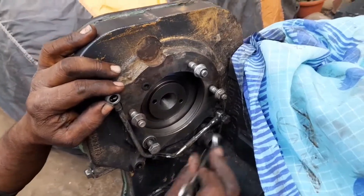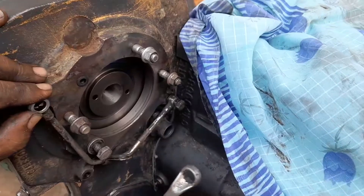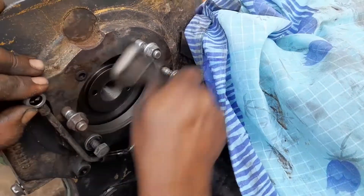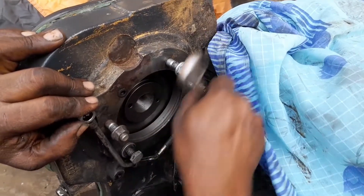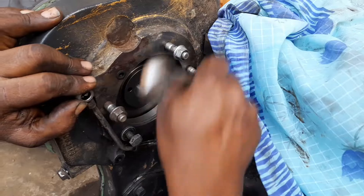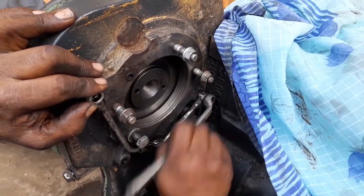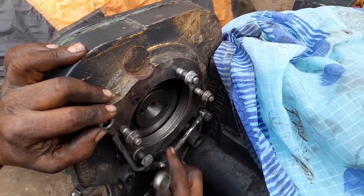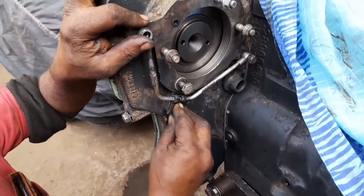This one side lube oil will be coming and outgoing through the gear case cover, on the gear of the FIP pump. One oil hole is there, so lube oil will be coming and entering inside the FIP pump for lubrication of the system.